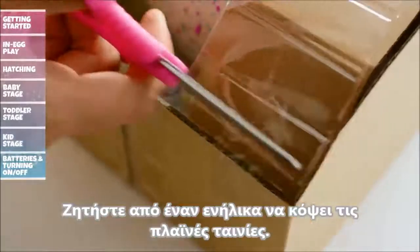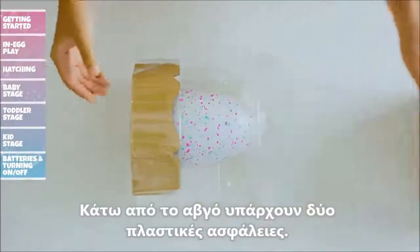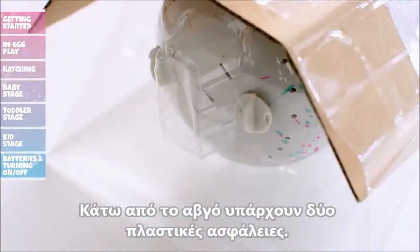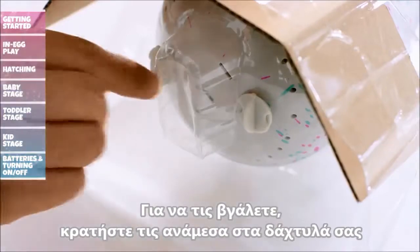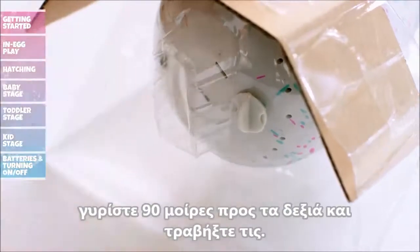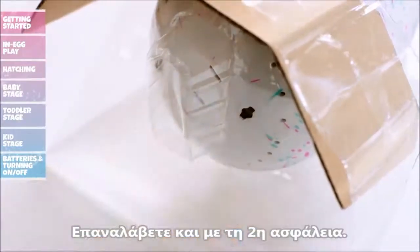Have an adult cut and remove the tape on the sides that attach the blister to the cardboard. Tip the insert upright and slide the blister with the egg out of the carton. There are two plastic locks at the bottom of the egg. To remove them, hold one lock between your fingers, rotate 90 degrees clockwise and pull it out. Repeat this same process with the second lock. Now your Hatchimal will come to life.